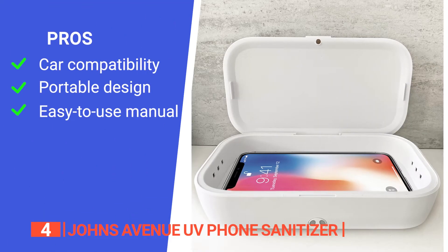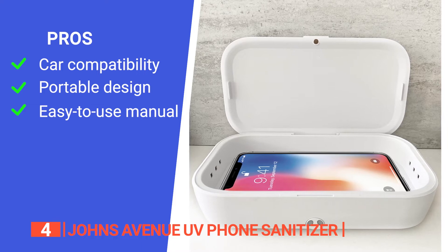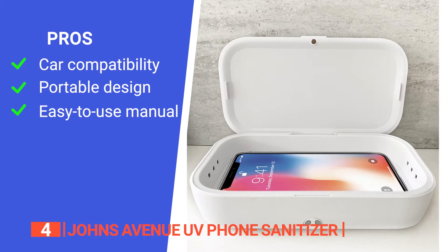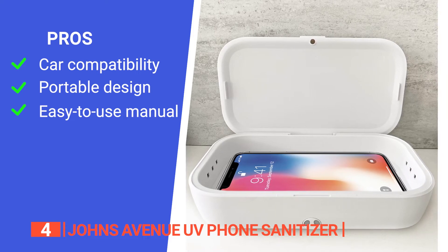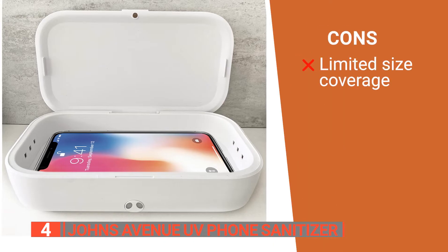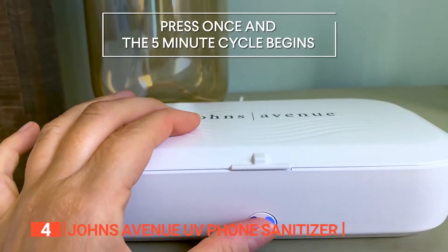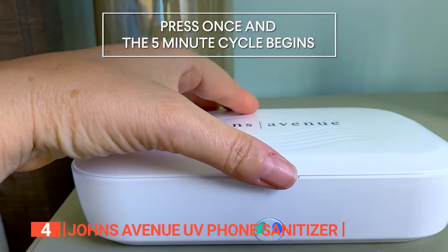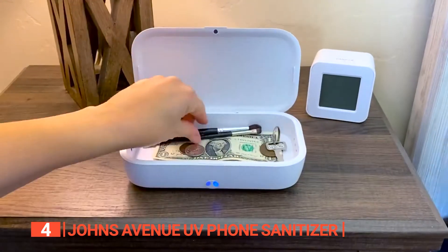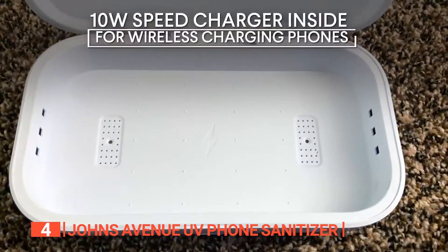Its pros are: it is car-compatible, allowing you to plug it into USB ports while you're on your way home. Its portable dimensions make it ideal for on-the-go use, fitting perfectly in purses, backpacks, and luggage. It comes with a user-friendly manual to ensure easy-to-follow step-by-step instructions. However, it cannot handle devices over 6.6 inches. Anyone who values a clean and germ-free environment seeking an effective solution to sanitize and disinfect their personal items, including phones, pacifiers, smartwatches, jewelry, and more, should buy the Johns Avenue UV Phone Sanitizer.